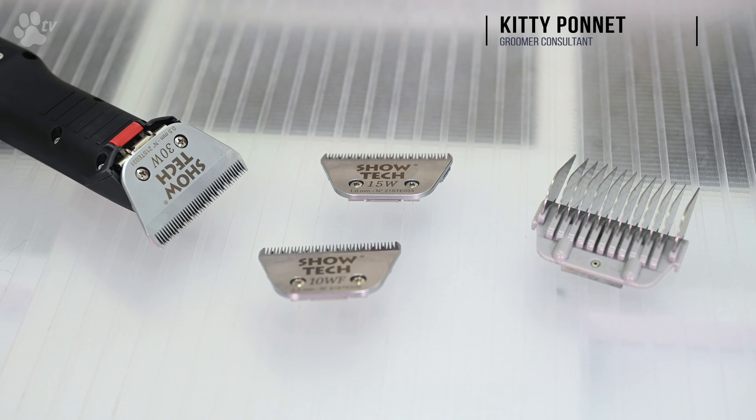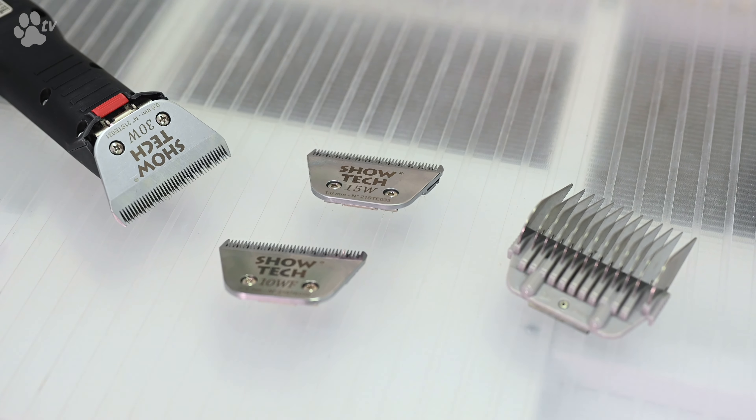Hello! Welcome back at Transgroom TV. Today it's all about snap-on-combs — how to attach and how to detach a snap-on-comb.